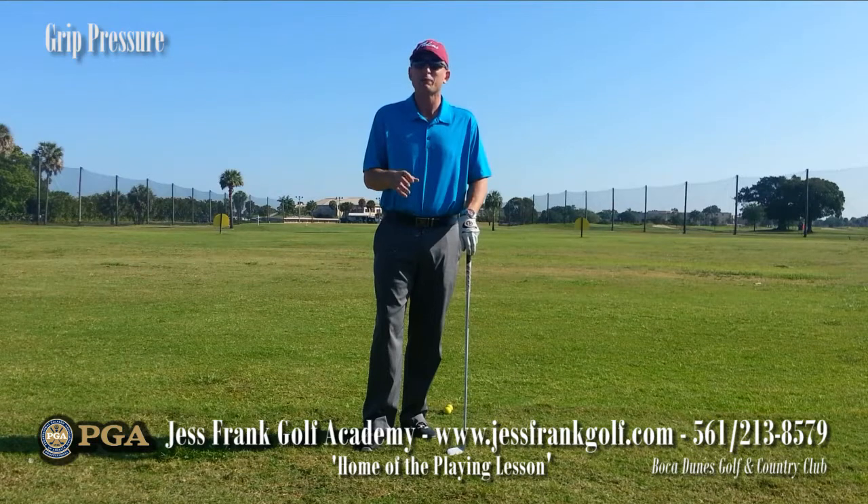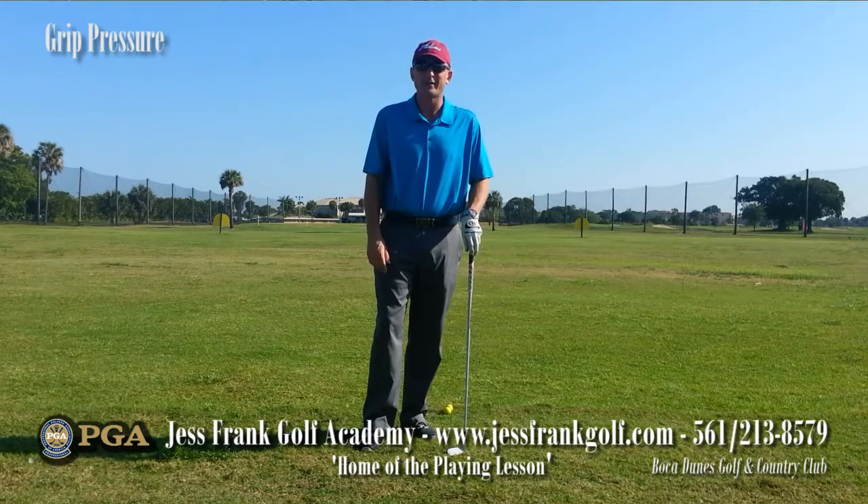If you have any questions, please give me a call at 561-213-8579 or look me up on my website at jessfrankgolf.com. Thank you very much.